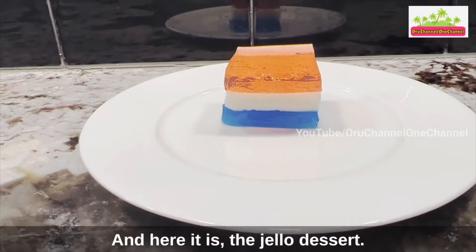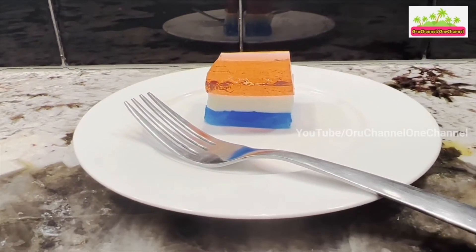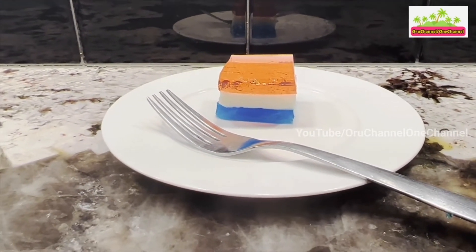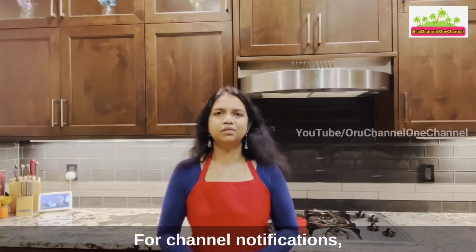And here it is — the jello dessert! I really hope you'll make it. That's all for today. Thank you for watching, and also thank you for liking, commenting, sharing, and subscribing.